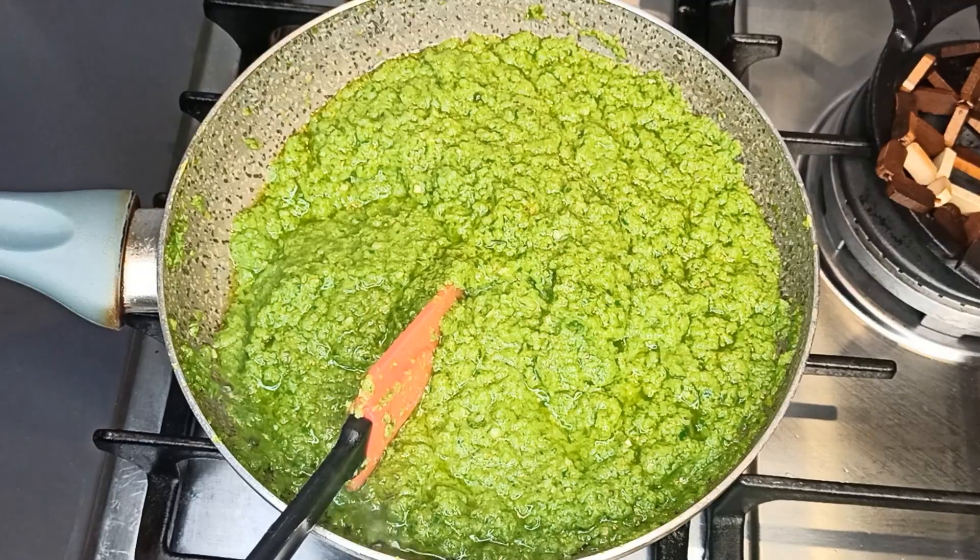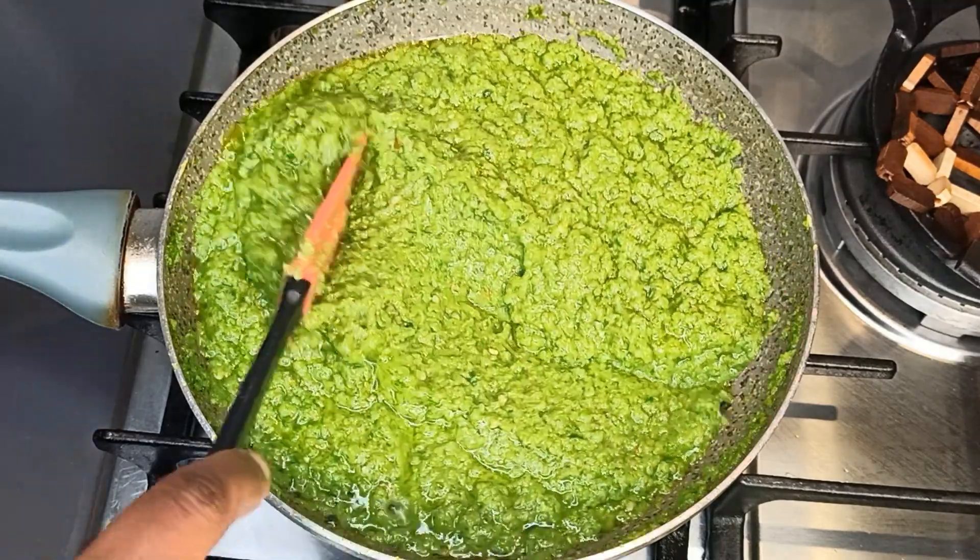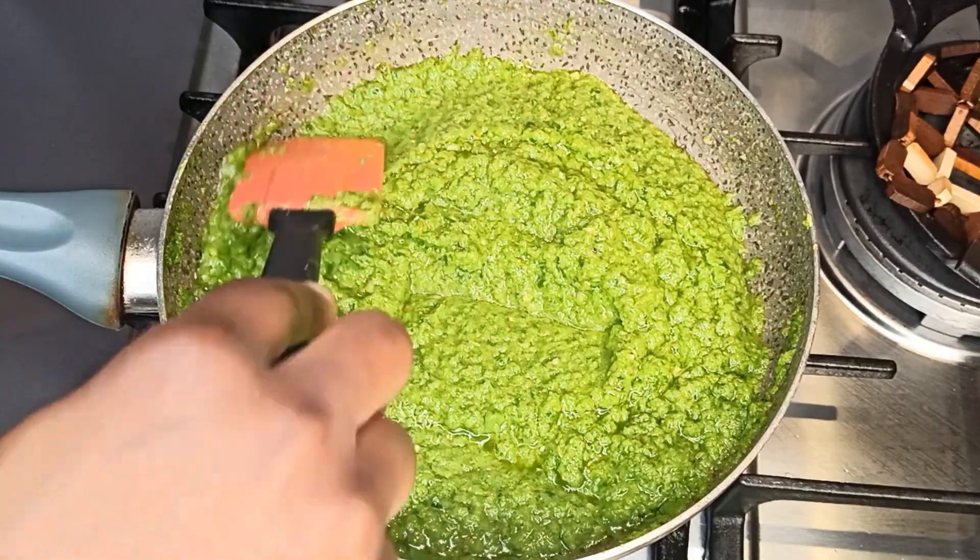This is something you don't have to stay away from — you have to stay close to it, checking from time to time. Keep stirring until it gets ready.